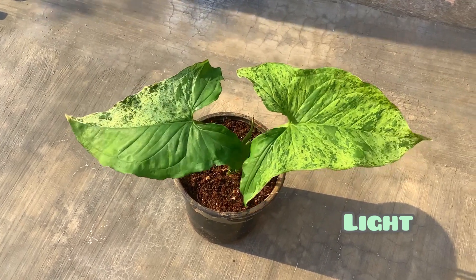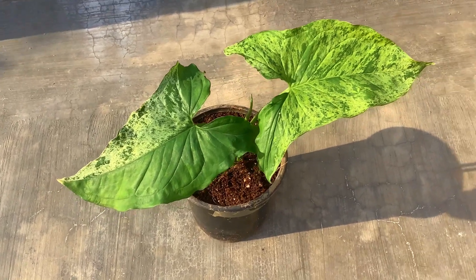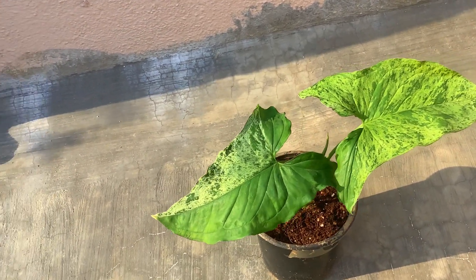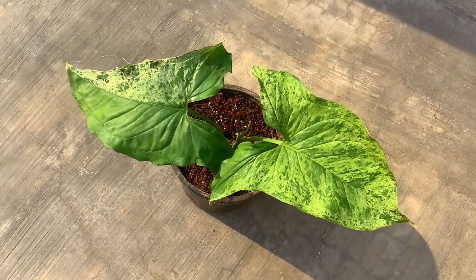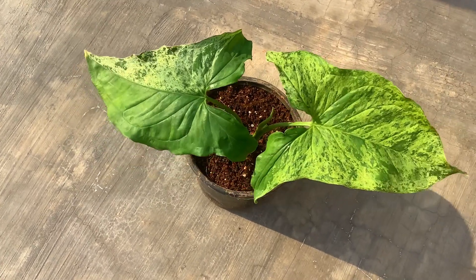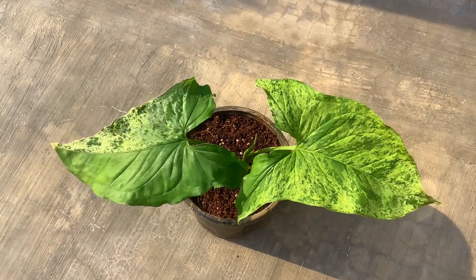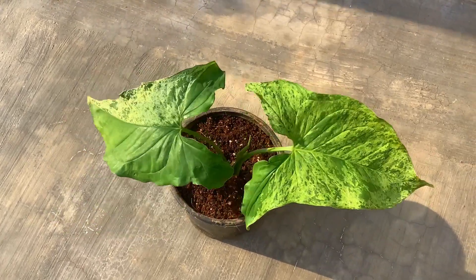Talking about light — it is the most important thing if you want a good amount of variegation. The reason we are buying Syngonium mojito is because of that beautiful mottled variegation on the leaves. If you do not give it enough light, the variegation will reduce and the plant will start to revert back to green. Give a good amount of indirect bright light, dappled sunlight, or filtered light. Please do not expose this plant to direct sunlight, otherwise the leaves will get burnt and you will start noticing a lot of brown tips or brown edges.